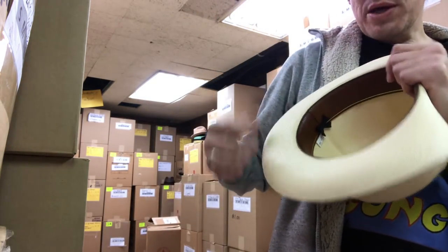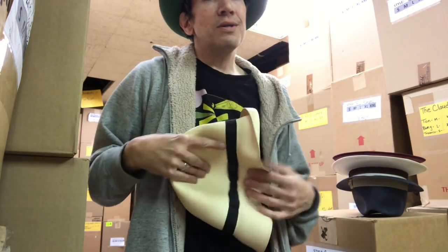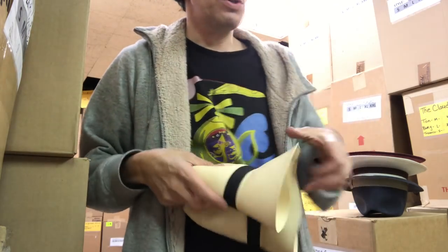Generally no leather sweatband — you should have a ribbon sweatband or cloth. Personally, I don't like rolling Panamas, but if you've got to, that's what you've got to deal with.